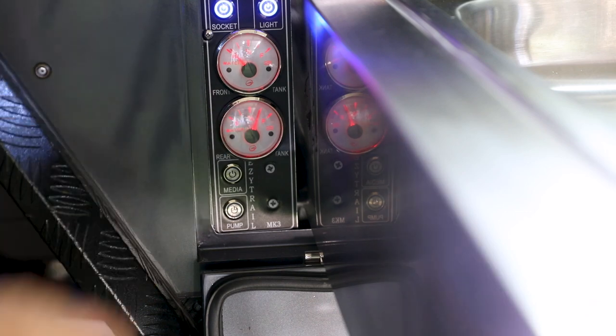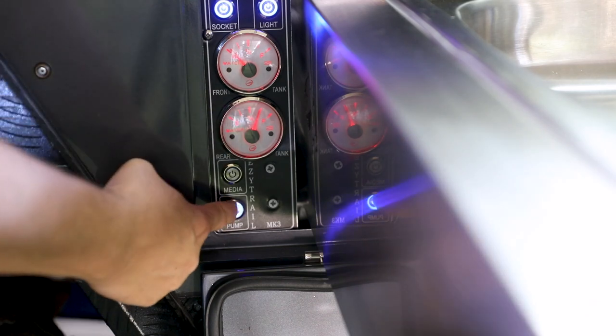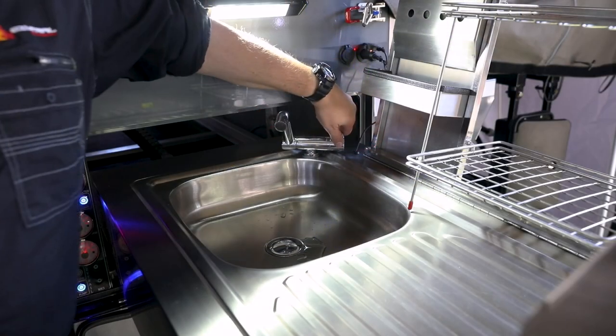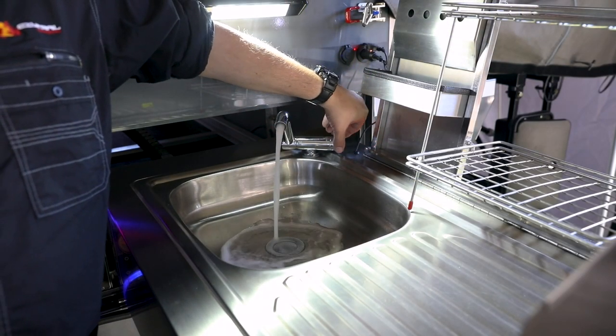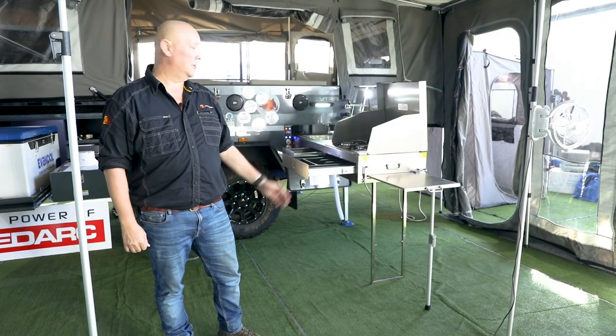Our rear tank has got plenty of water left in it. To access that, all we need to do is hit the pump button.